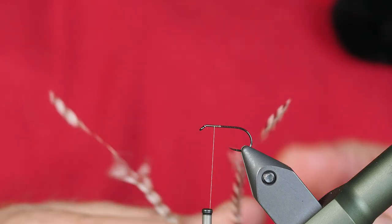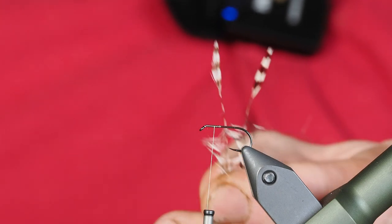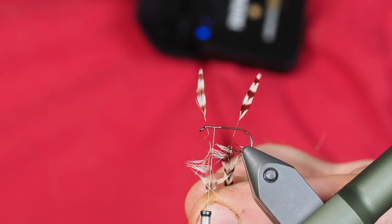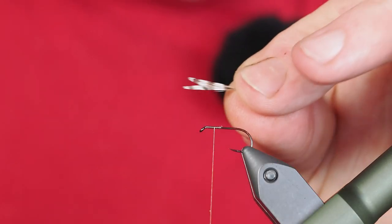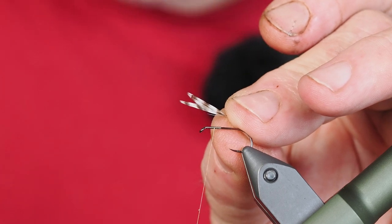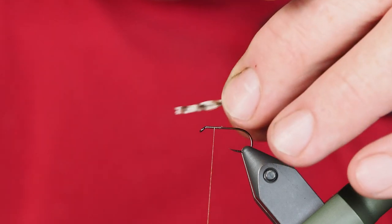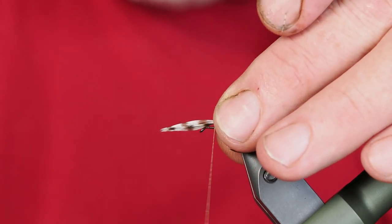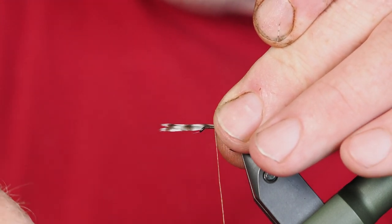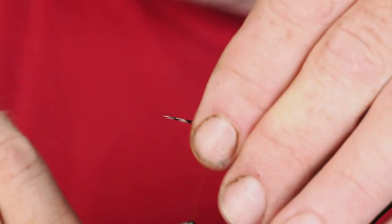I've already prepared these — I didn't want to waste all of your time. Here are the two grizzly hackle feathers. We've got our first set of wings and you can see I've got these two stacked right on top of each other. We're going to go ahead and turn our thread counter-clockwise just so that it rolls back towards me. I want to keep that right on top of the shank of the hook.